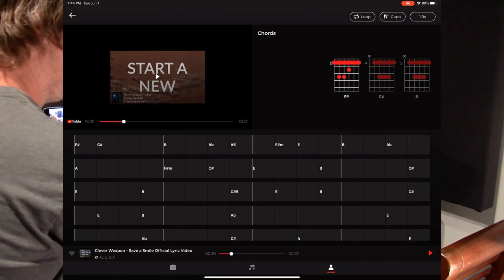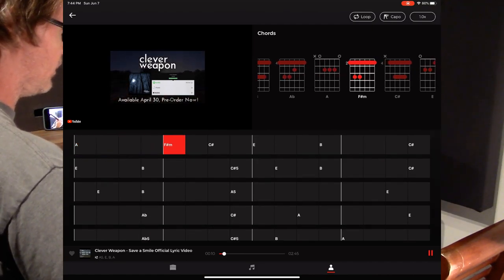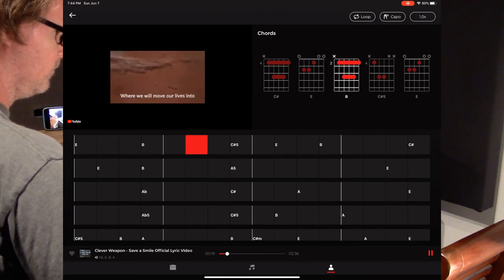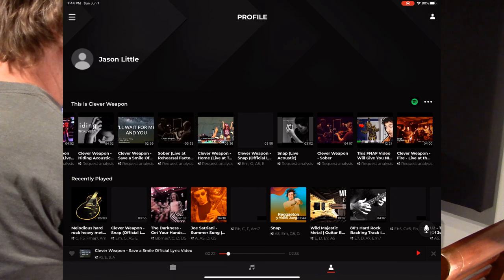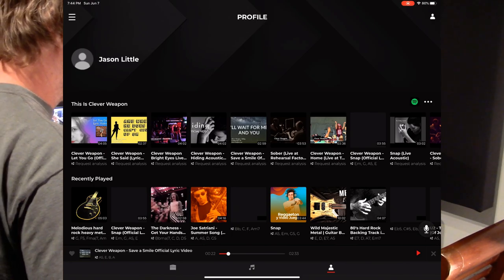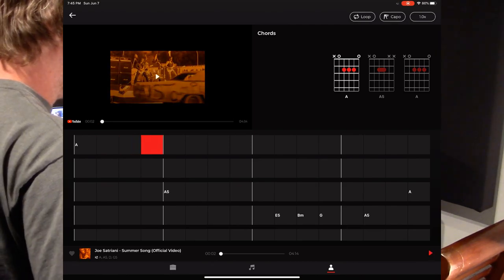Testing the Spotify playback — the chord detection is actually pretty accurate for this track. Imported songs are kept in your recently played list. One track I set to private doesn't show up at all, which is correct. As long as a video is unlisted or public, it will work. Some songs that weren't playing yesterday are working now after the 1.5 update.